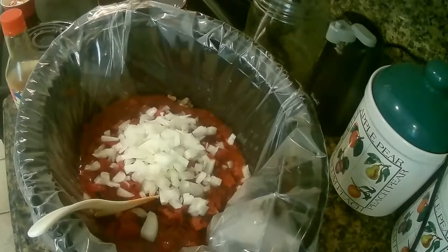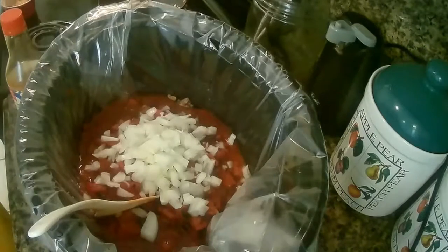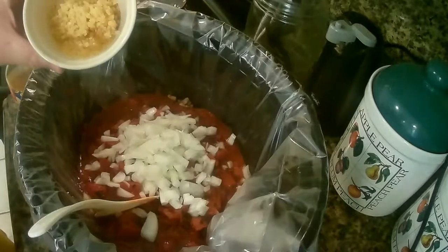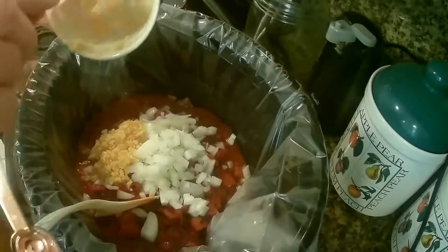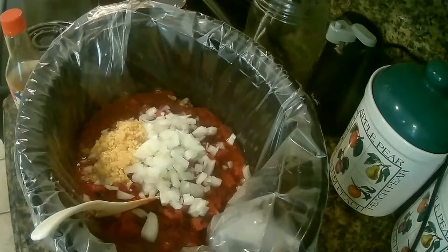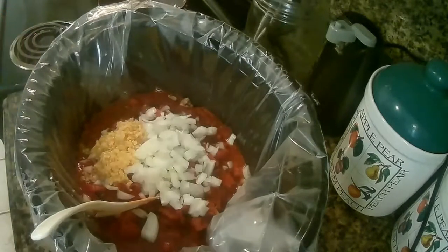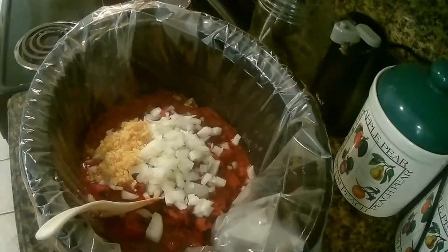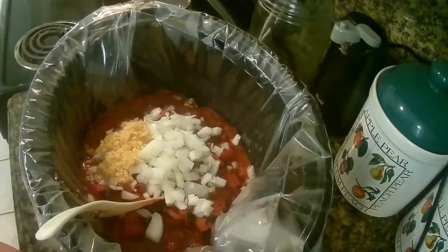And garlic — it's either one clove or three tablespoons of minced garlic. I forgot to mention that the ingredients also call for soy sauce — three tablespoons of soy sauce.